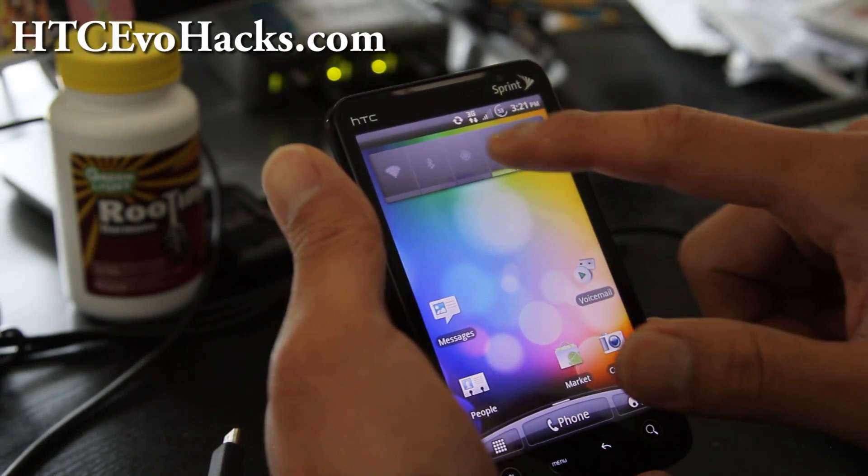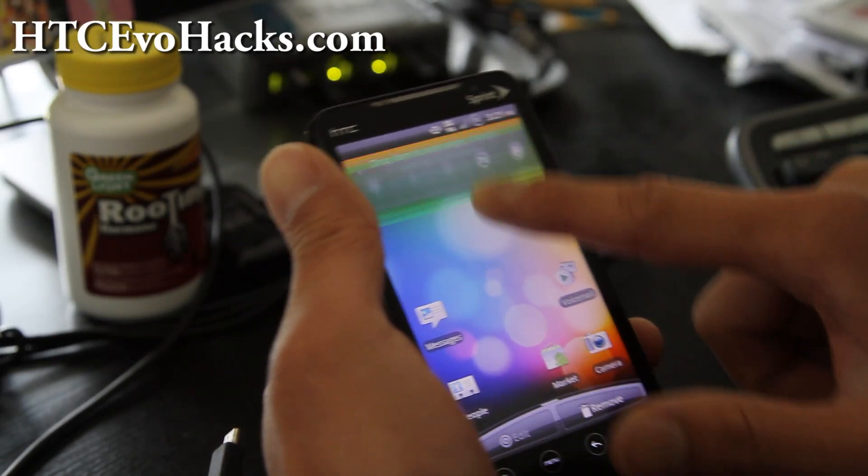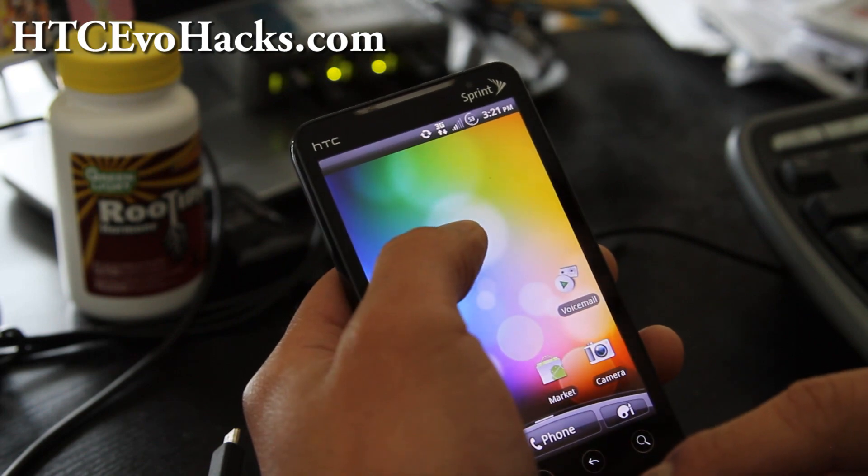One of the first things I like to do is install the power control. Let me just show you how to install it for those of you who don't know.